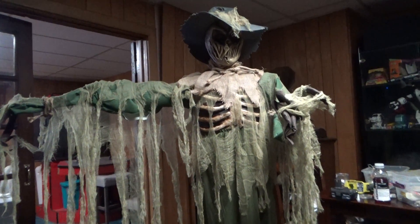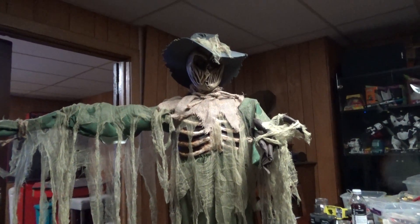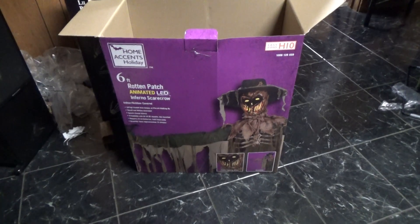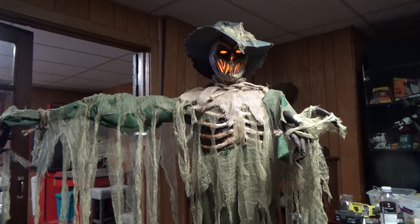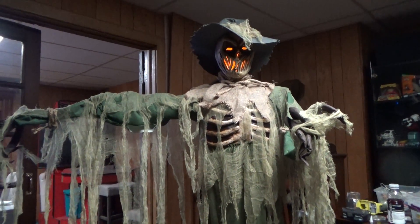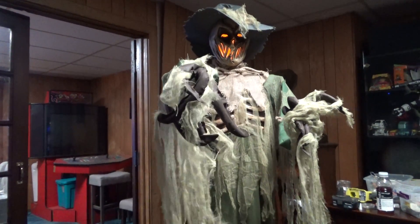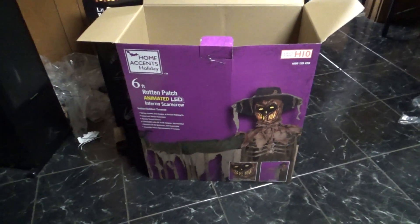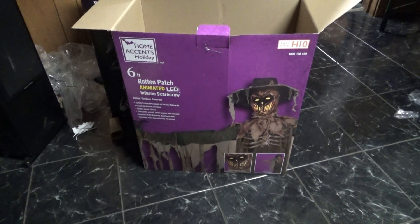Another 2021 Home Depot buy — this is the Home Accents six-foot Rotten Patch Infernal Scarecrow from Home Depot 2021. That's his scare, that's his startle.